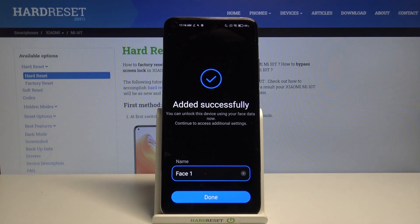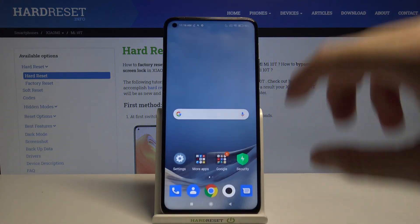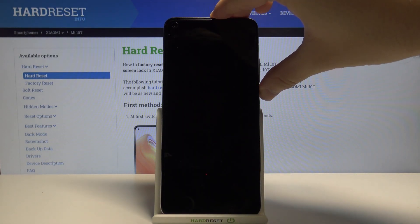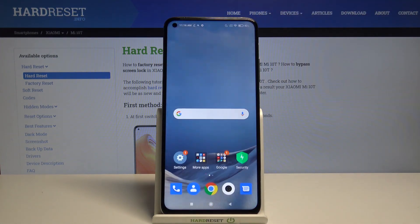As you can see, the scan was very fast. Click Done. Now we can try to unlock the device — and as you can see, it's working. We are able to simply swipe to open our device.